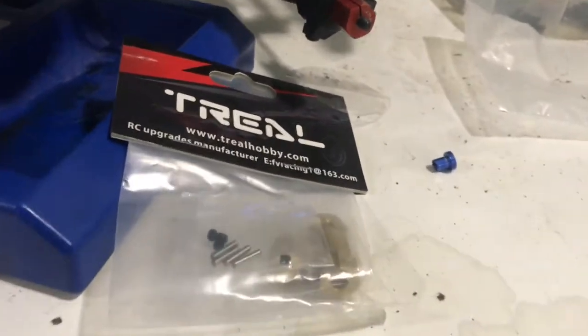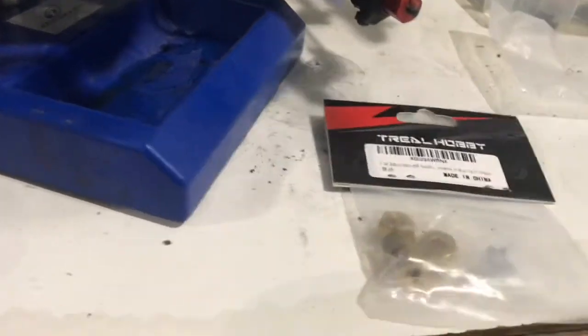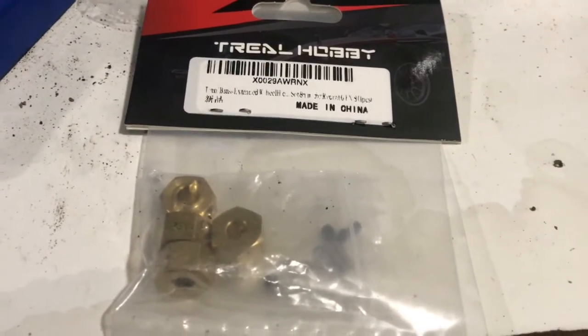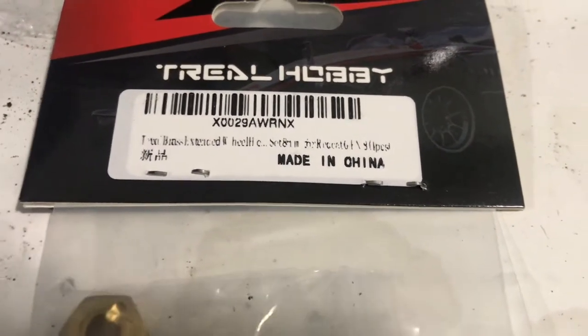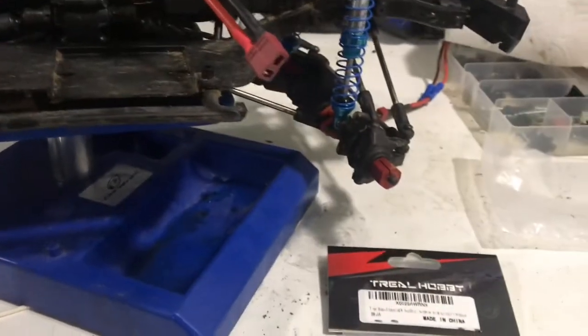These are actually Trill Hobby Amazon specials — 8 millimeter wheel spacers. If you guys can see that, there's the part number. Made in China obviously, they're brass, 8 millimeter.